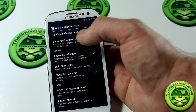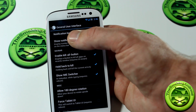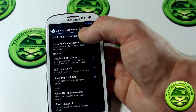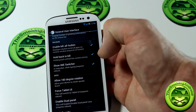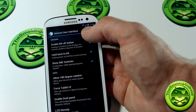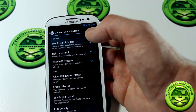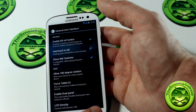Notification counts — if you have more than one notification, whether it's a text message, missed call, email, or whatever it may be, it'll give you a little number beside the icon so you know how many you're missing. You can also enable a kill-all button, hold back to kill the current process or application. You can force tablet UI, change the LCD density, and even enable dual panel, which is cool.